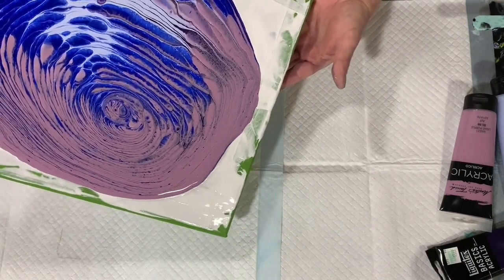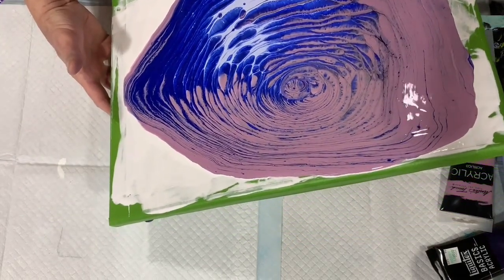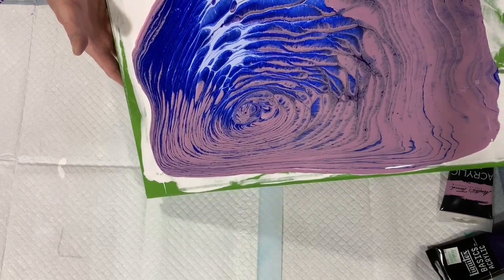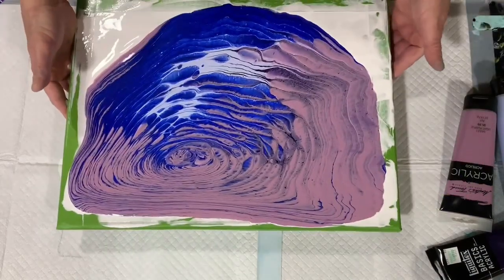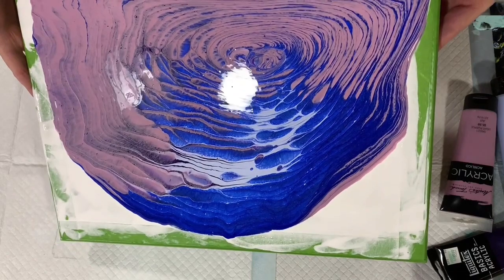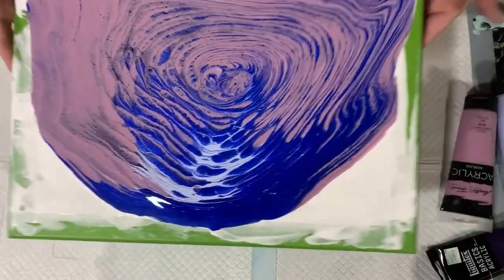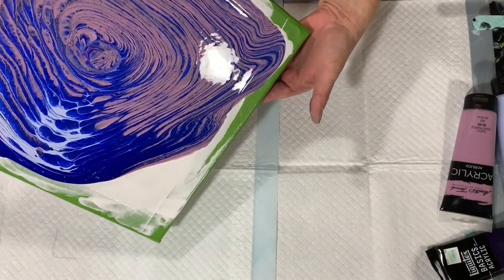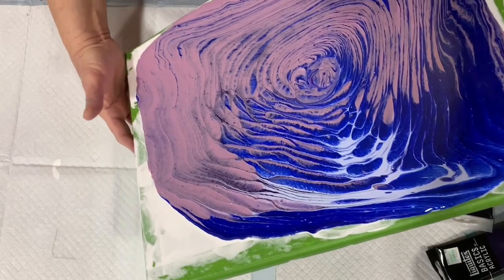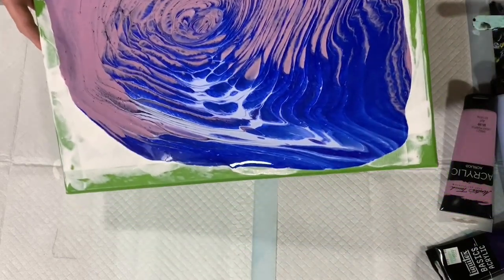With your edges taped like I have them, I don't have to go all the way to the corner, just to the edge of that tape — because that will be removed once the painting is dry, probably in about two or three days. I'm going to bring it back into the middle, and then bring it down to this corner. I do have quite a bit of paint on this canvas, so I'll tip some off.